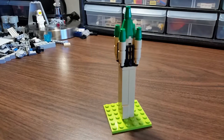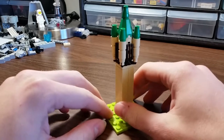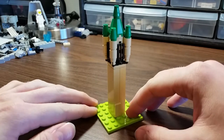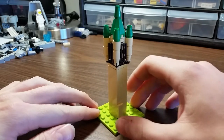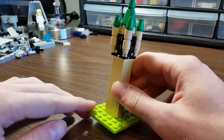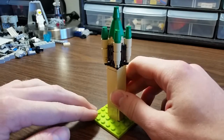Hello and happy Monday everybody. This is Nathan from Brick System Brothers and it's time for another mini build. Today's mini build is a model of one of the structures on my college campus called the Campanile. It is a bell tower and the real one is 110 feet high. Mine is about four and a half inches high.